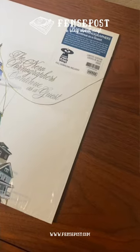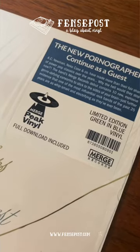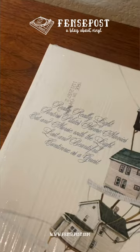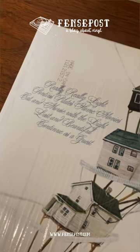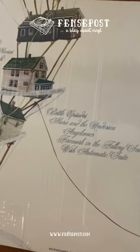Hey, it is Andy with the Fence Post Music and Vinyl Blog, and I am doing an unboxing of the New Pornographers' brand new album, Continue as a Guest. Limited edition green in blue vinyl. First off, I love the artwork, and it continues on the back. It almost kind of has like this Decemberists kind of vibe to it.